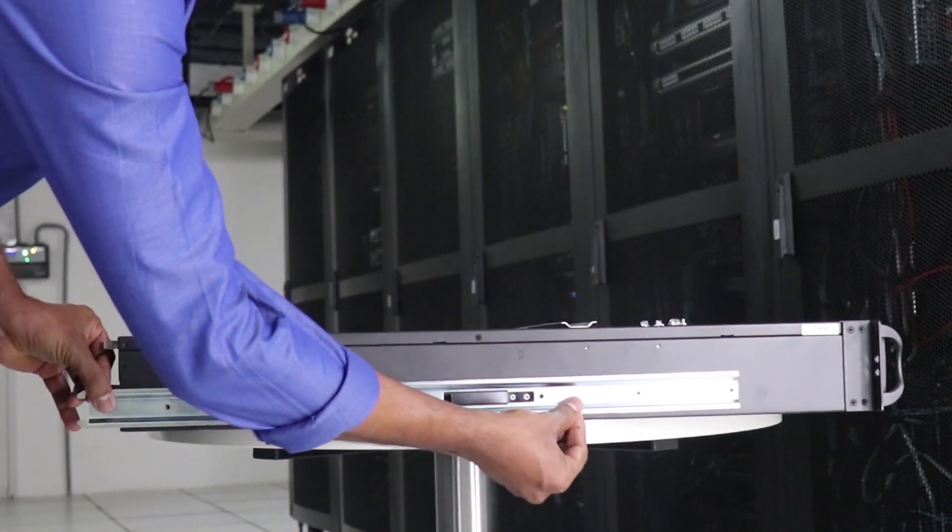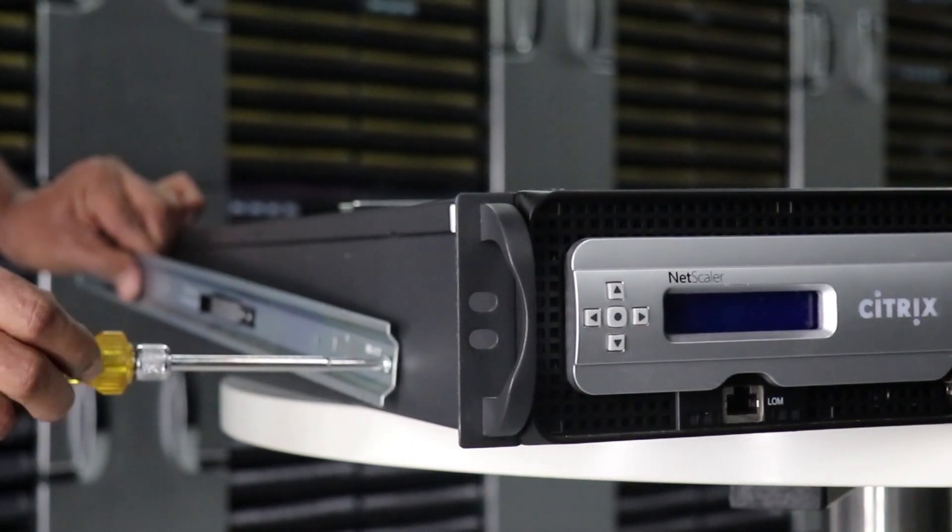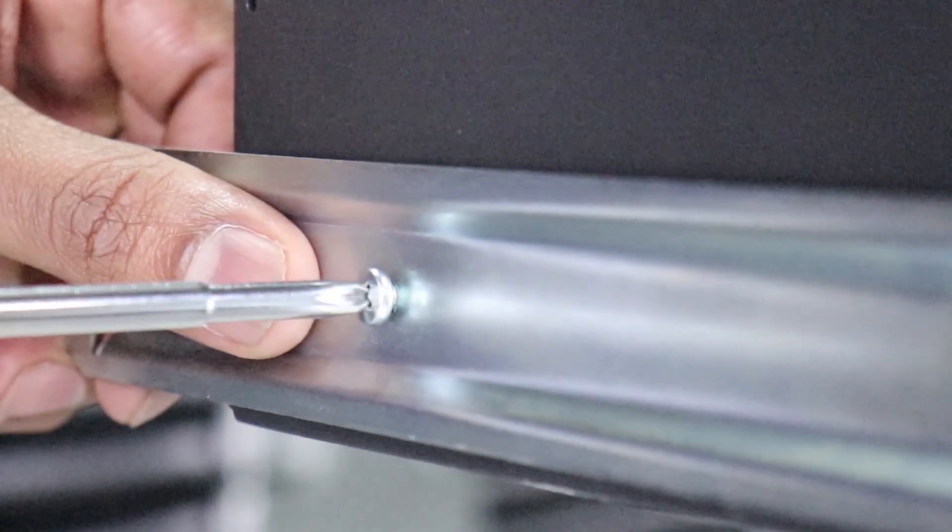To attach the inner rails to the appliance, align the holes on the rail with the corresponding holes on the side of the appliance and attach with the screws.